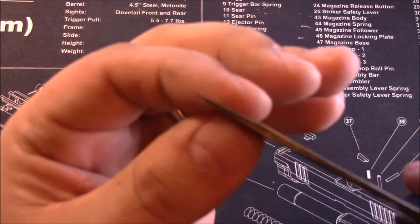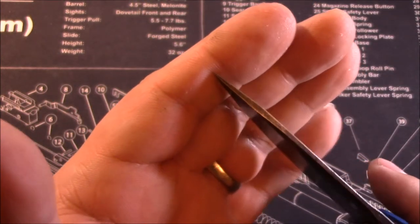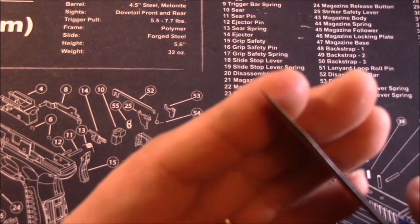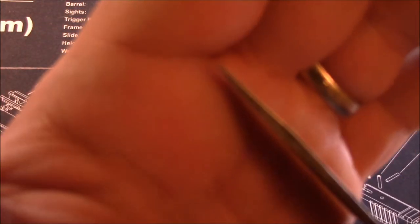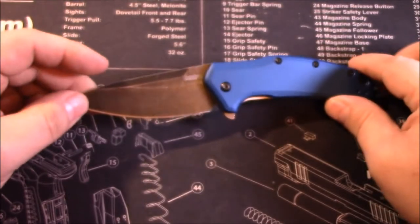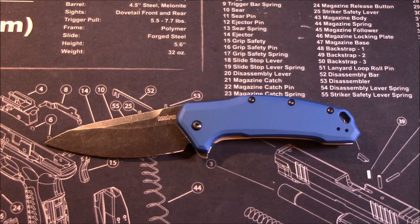Another thing I like is that the tip is not super thin. It's small enough to do light tip cuts, but you're not going to feel like you're running the risk of snapping it off unless you're really cranking down or abusing it. That's in contrast to the Dividend, which I've done a video on — I was critical of the tip on that blade being very thin, and to me that's a problem.